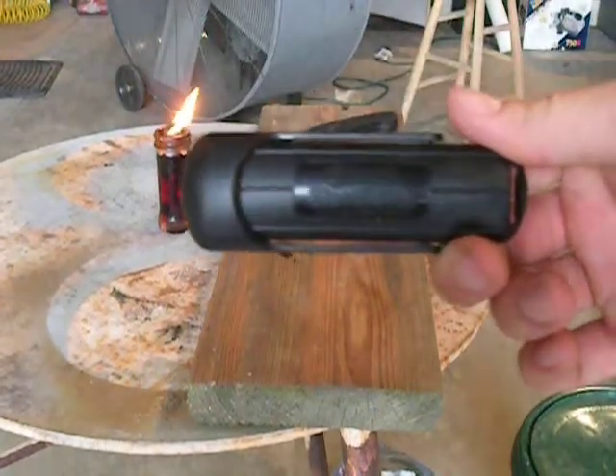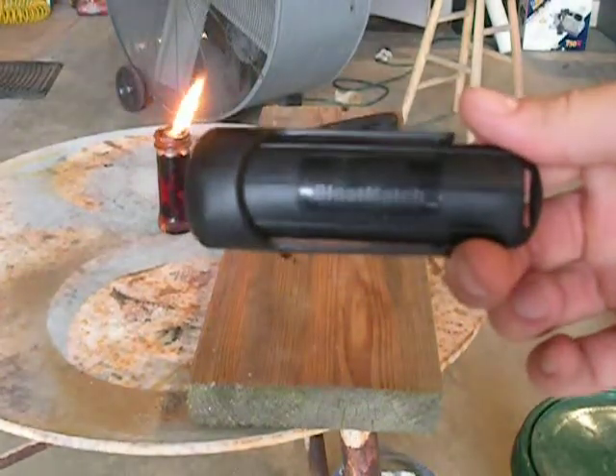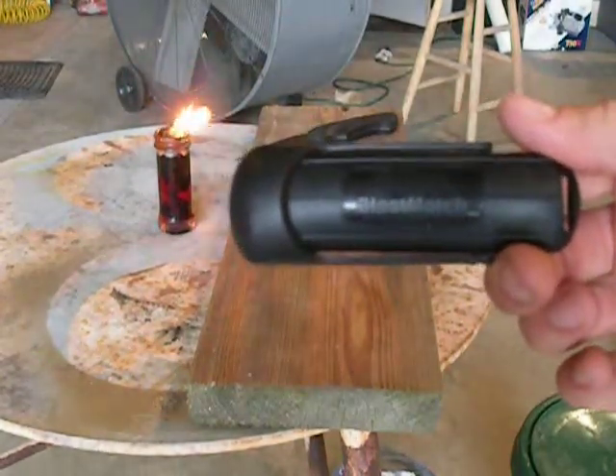Hey everyone, I wanted to give you a quick tip with the new Blast Match by Ultimate Survival Technologies and how to make a quick fire starter with things you got on you right now.